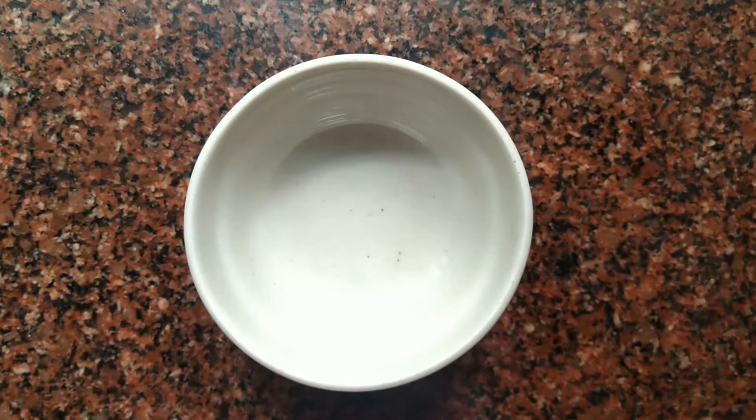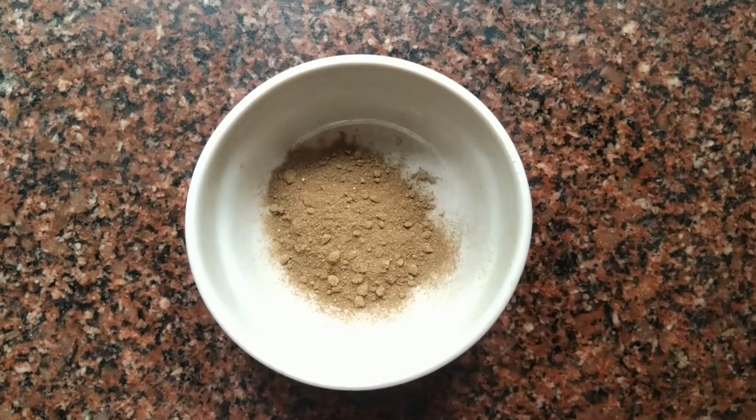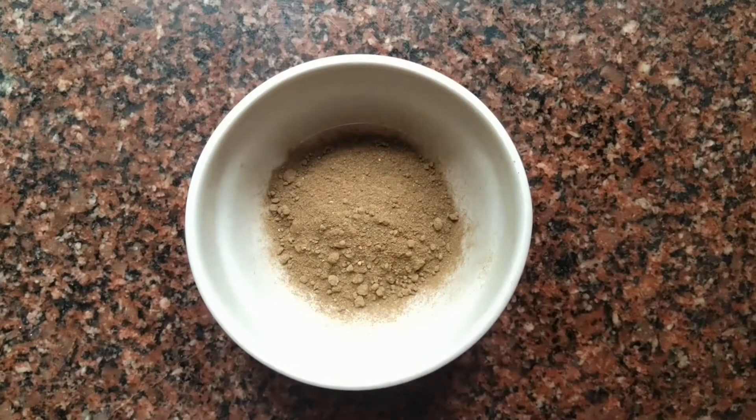First, what do we add to the hair pack? Let's add the amla powder. This is the Nellika powder — this is the first thing we add. Let's add 2 tablespoons.